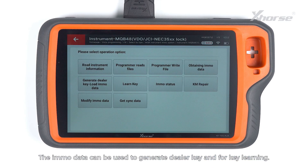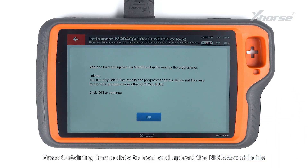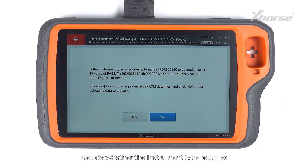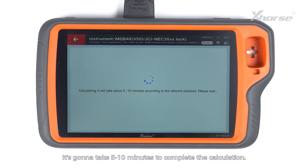The IMO data can be used to generate a Diva key and for Key Learning. Press Obtaining IMO Data to load and upload the NEC35XX chip file read by the programmer. Select the data we just saved. Decide whether the instrument type requires external EEPROM 95320 to be loaded. This instrument requires no reading and loading of EEPROM 95320, so we tap on No to start the calculation. It's going to take 5 to 10 minutes to complete the calculation.